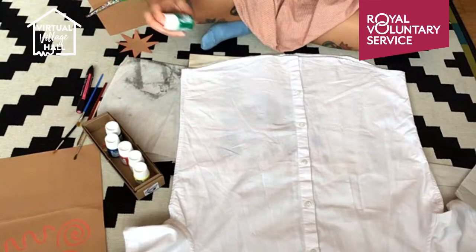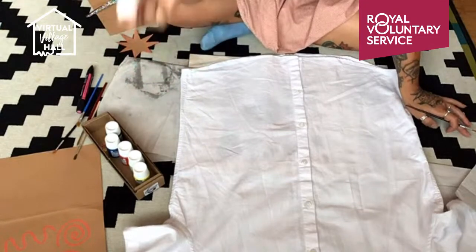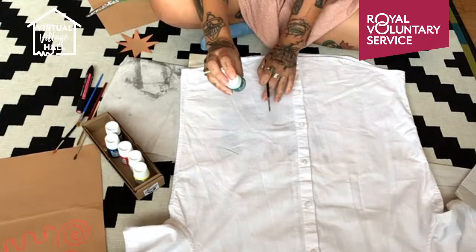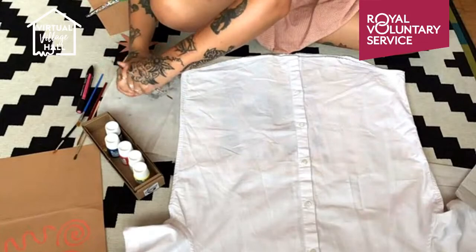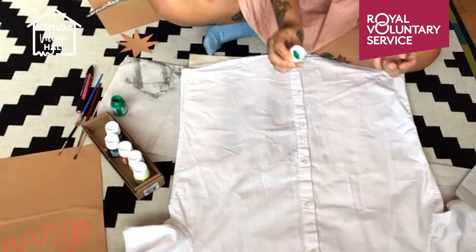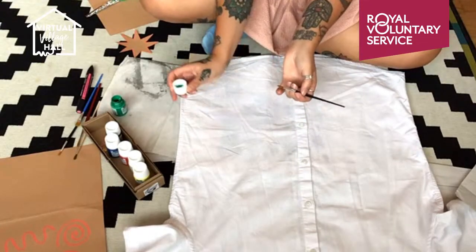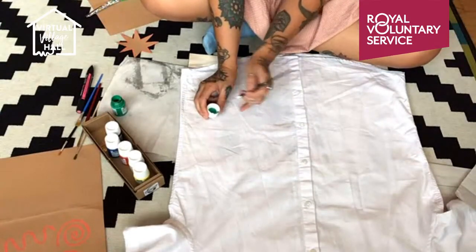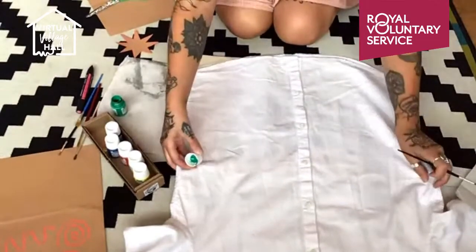I'm going to start with green. The main thing about these paints — no matter how long you've left them, give them a good shake before you use them, because they tend to separate slightly. If you don't shake them, your paintbrush might get quite watery paint and you don't want that on the fabric — that's when it starts to spread. Once you open it up after shaking, there'll be a little bit of paint in the lid, so I always use this first because it feels safer. With fabric painting, because it's quite porous compared to paper, you'll probably have to dip your brush more often than usual.